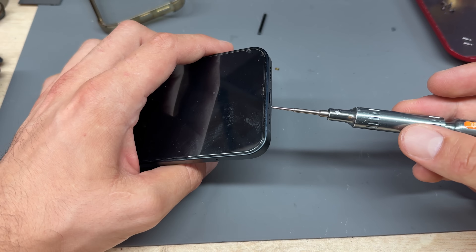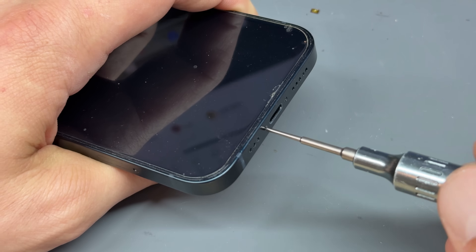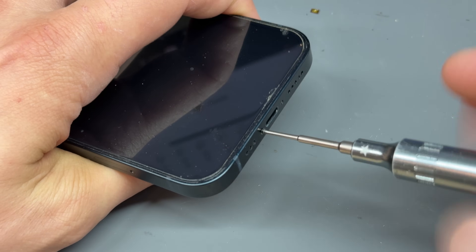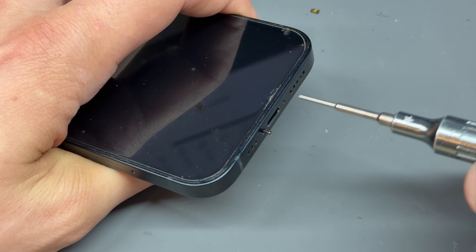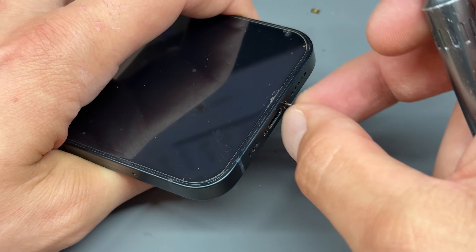To start off the job, I'm going to remove the two screws either side of the lightning connector at the bottom of the phone. These are pentalobe screws, so you will need a specialist screwdriver to remove them. I'll pop a link in the description below for all the tools that I use in the video and where you can buy them.